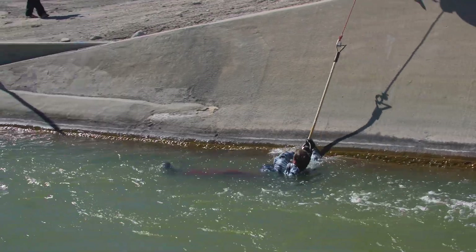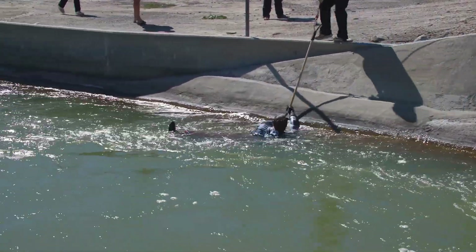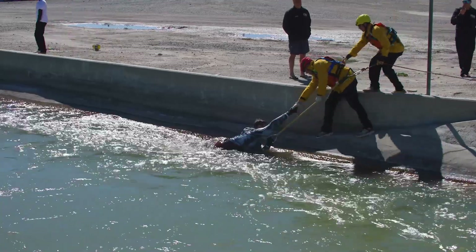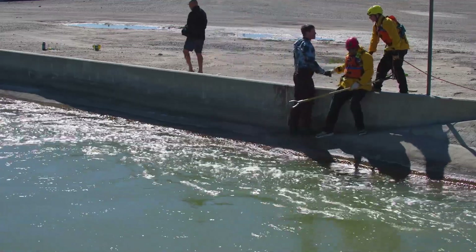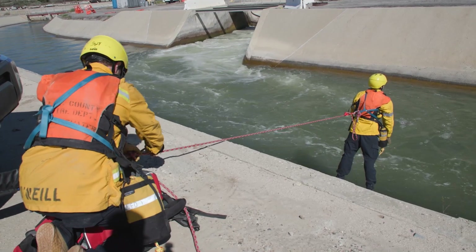The retrieval team up top will walk down, capturing the victim utilizing the hasty chest harness to ensure that the other rescuers do not fall in the water. Once the rescue is complete, you will then move over towards the rescuer and bring him up.